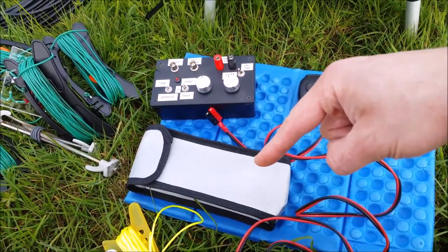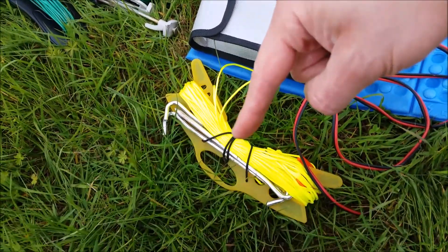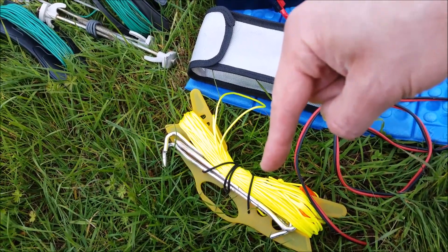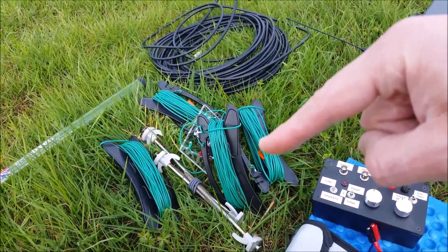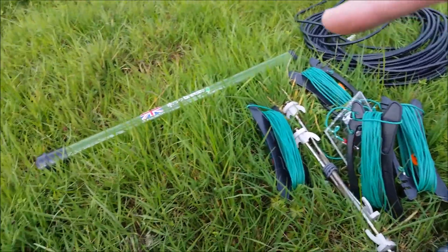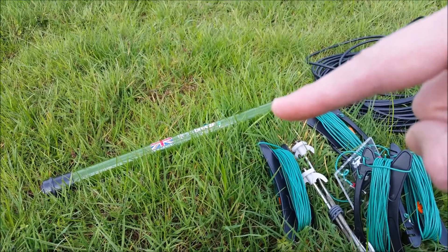We've got the battery, a phone mat for me to sit on, a contingency guy rope kit, that's the antenna which hopefully will form its own mast guying system, coax feeder, and lastly my Lifesabree 6-meter travel pole.